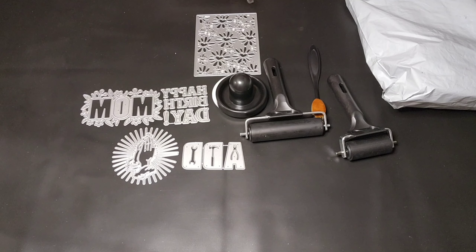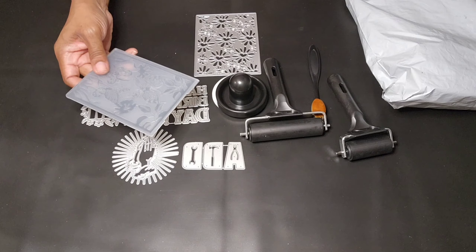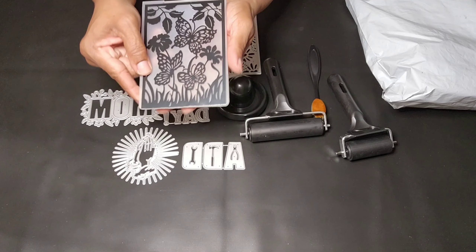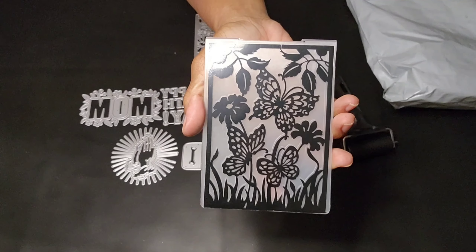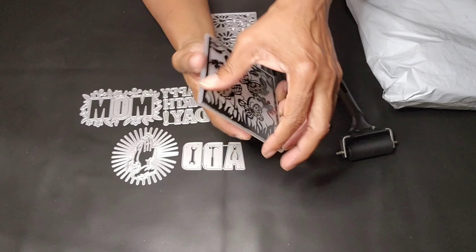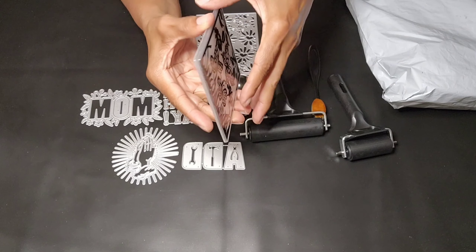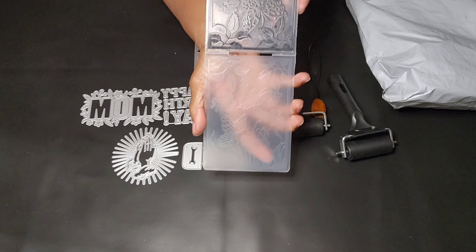This is my beautiful butterfly and flowers — it's a 3D embossing folder for $1.98 you guys. You can go to the store and you'd probably be paying between $10 and $19 for that. Save your money!